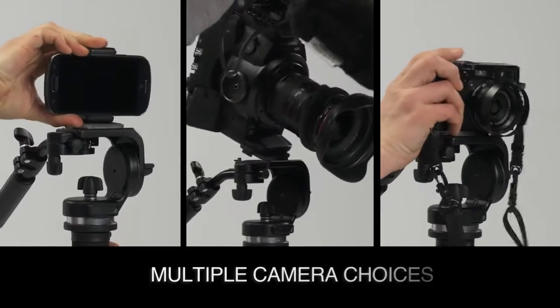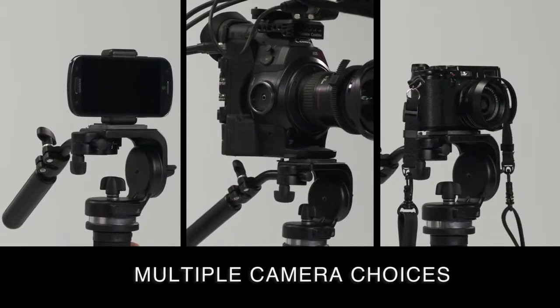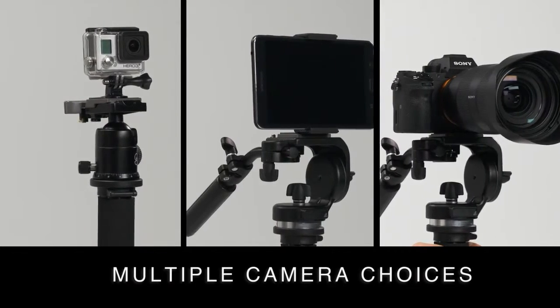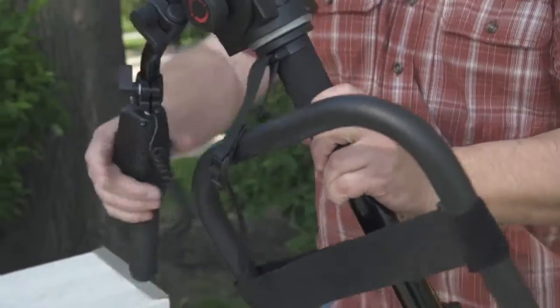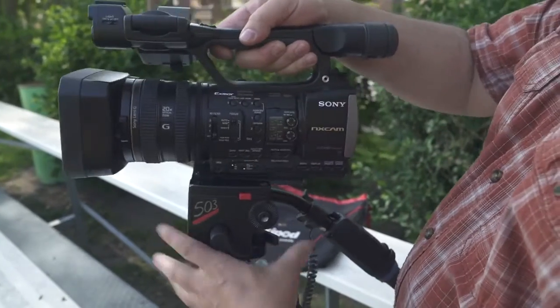The Axipod is compatible with a large variety of cameras, including camcorders, digital SLRs, mirrorless cameras, action cameras like GoPros, and smartphones. All mounts for these camera setups are sold separately, but with a standard size 3/8 inch screw on top of the Axipod, there's a good chance it will work with the gear you already have.